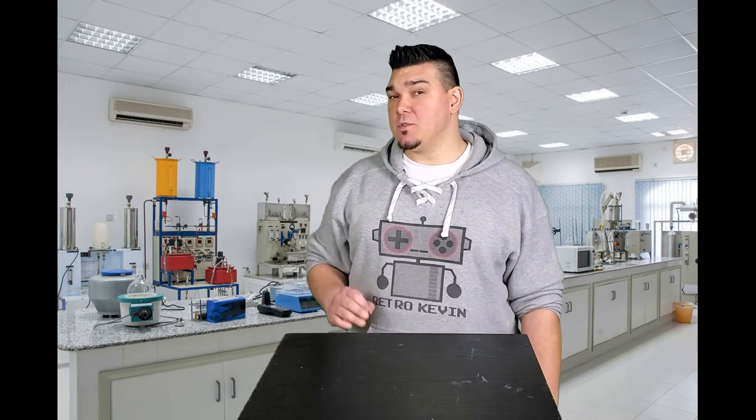Hello Internet, Retro Kevin here. In today's video I'm going to be doing something a little bit different.